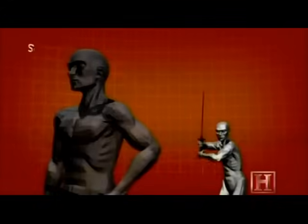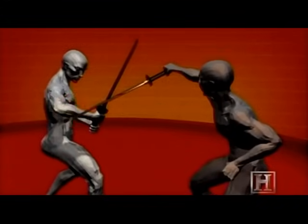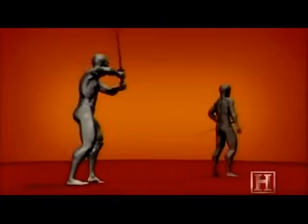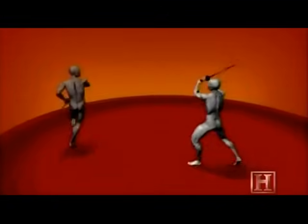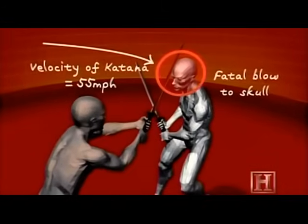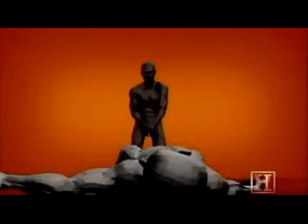This move is more about timing and precision than power. Instead of hacking through the limb, the first strike imparts an injury just a few inches below the elbow. The sword's razor-sharp blade easily slices through the soft tissue of the attacker's arm. This opens up his defense and provides the ninja a clean opportunity to deliver the kill stroke — a powerful shot to the top of his head.